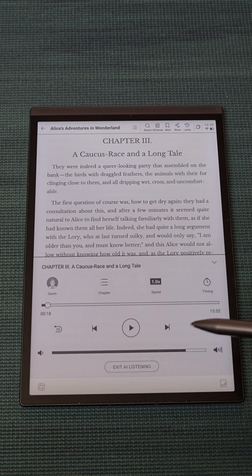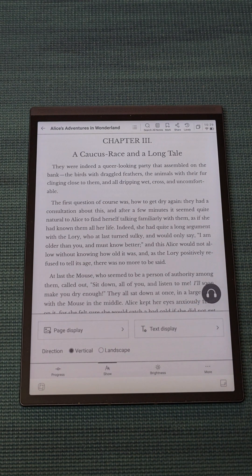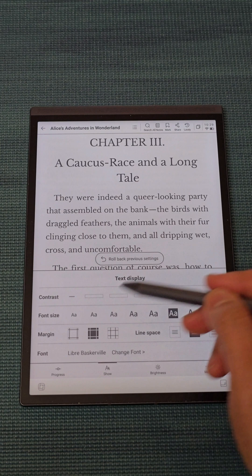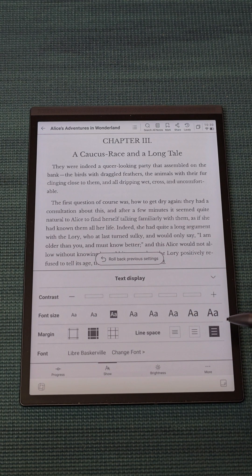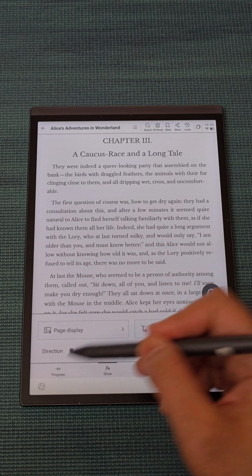You can also change the font. You can make it bigger if you want, or put it back. Even the spacing can be changed as you like, and the margins can also be adjusted. Very, very handy.